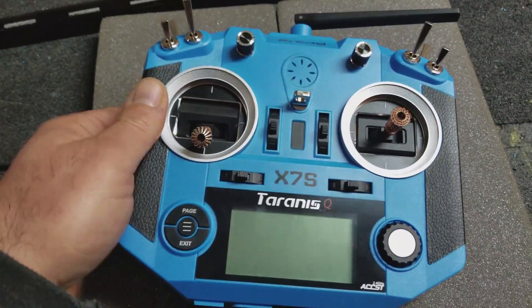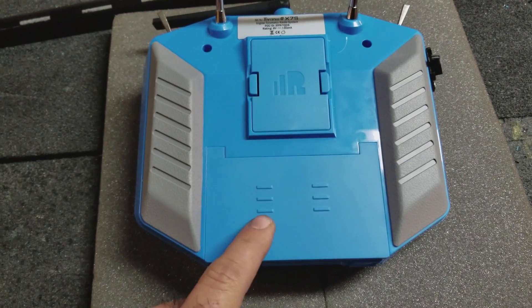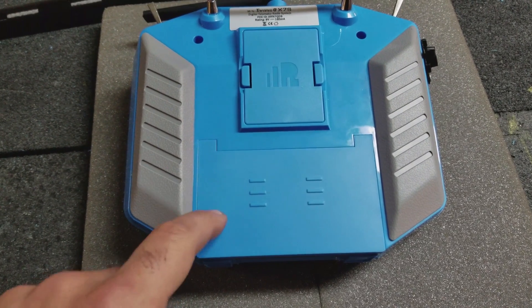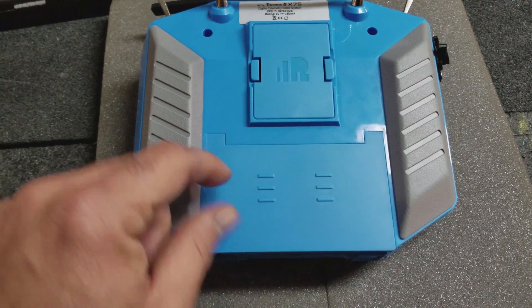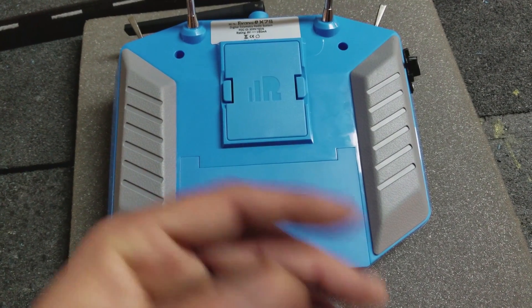That's the first mod. And the second mod, which will be in a different video later on, will be putting a new battery in here — probably a lithium ion. And I'm going to make some kind of charge port, probably poke a hole in this case so I can just plug something in and charge the radio without removing this or pulling the battery out altogether.